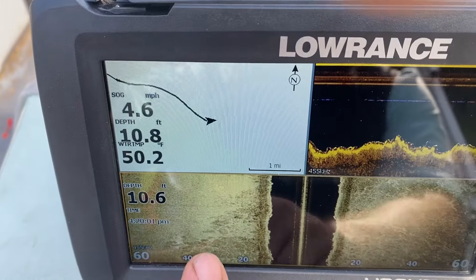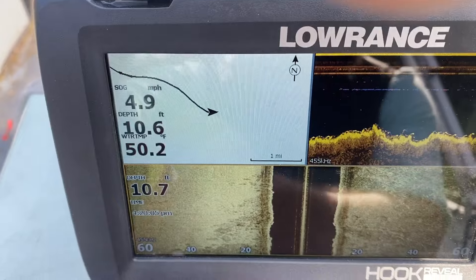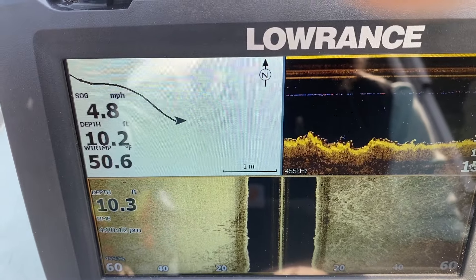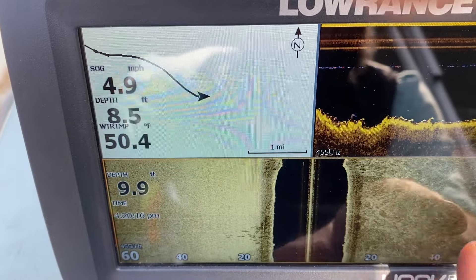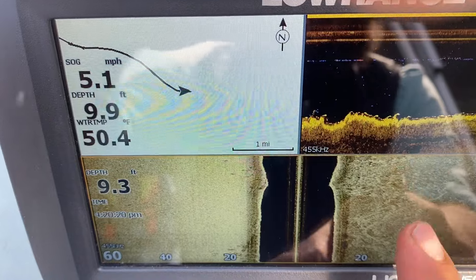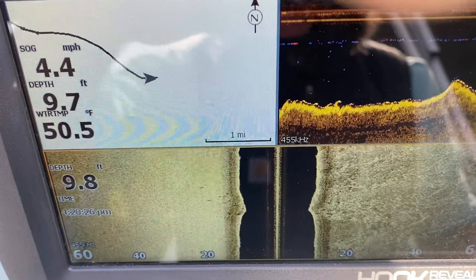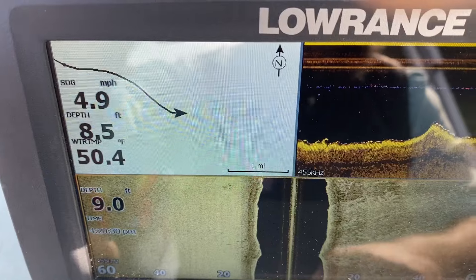Now over here we're getting back on some smooth rocky bottom structure coming in at an angle. Over here we've still got rocks — it looks like large rock chunks with mud and silt settled in between them, which is what I would expect based on what I know about how the bottom of this river looks.